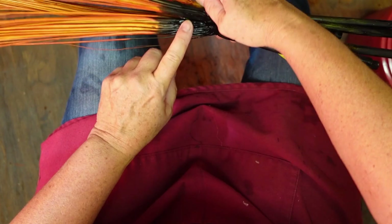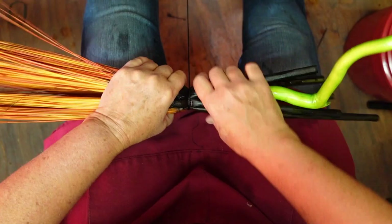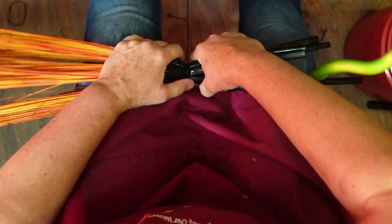So when you start wrapping, you're going up. You want the wraps right next to each other. We're going to go for about three or four wraps, and then I'm going to start doing my braid.